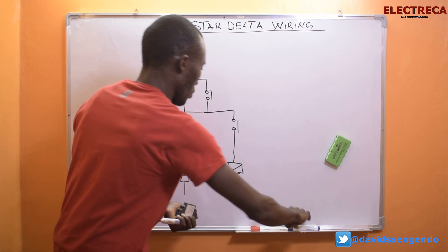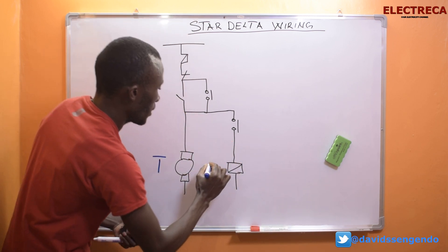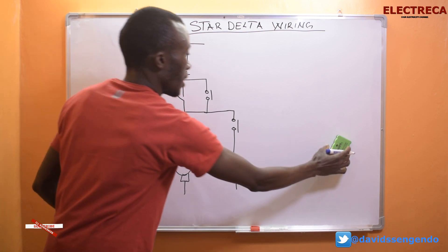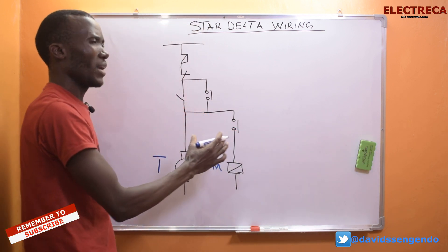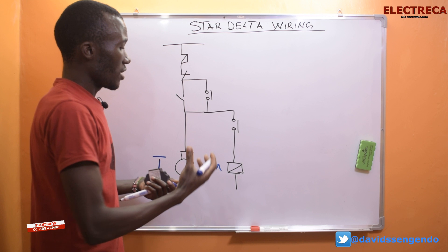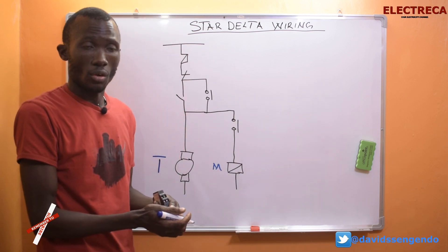We have a timer T here, and then we have a main contactor. The order may not really matter so long as it eases your wiring. Here we have a main, a star, and a delta.